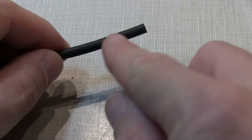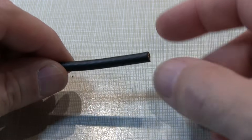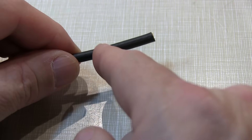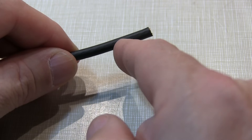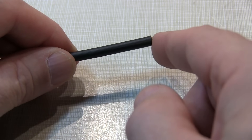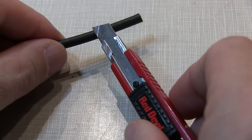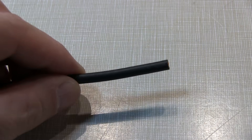The first task is to essentially prepare the end of the coax. Now there is a nice tool available that you can clamp on and spin around the coax that trims the outer jacket, the internal shield, and the center insulator to precise dimensions. I just don't happen to have one, and so I've always used just a razor knife or exacto knife, and if you do this carefully, that works just fine.